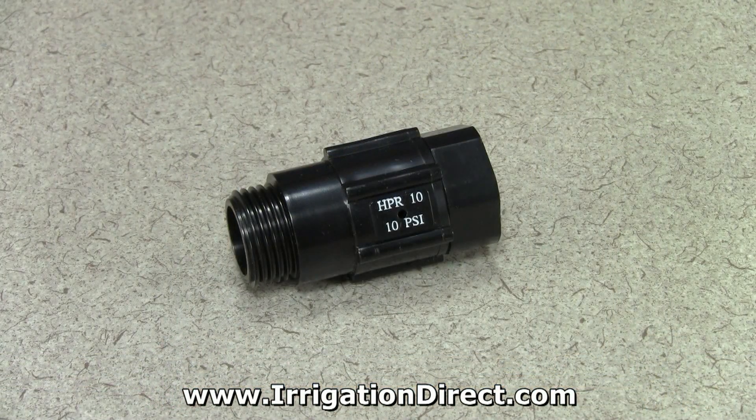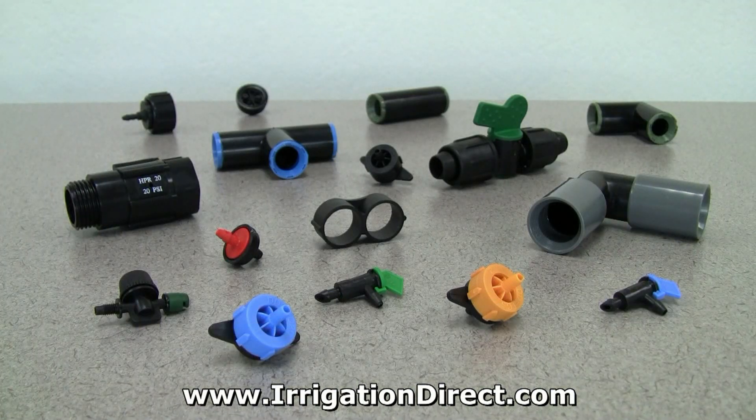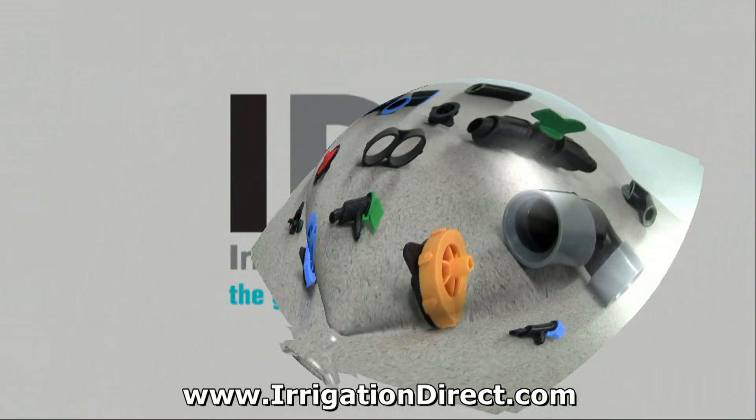The HPR-10 hose pressure regulator is just one in a full line of professional irrigation products available from Irrigation Direct.